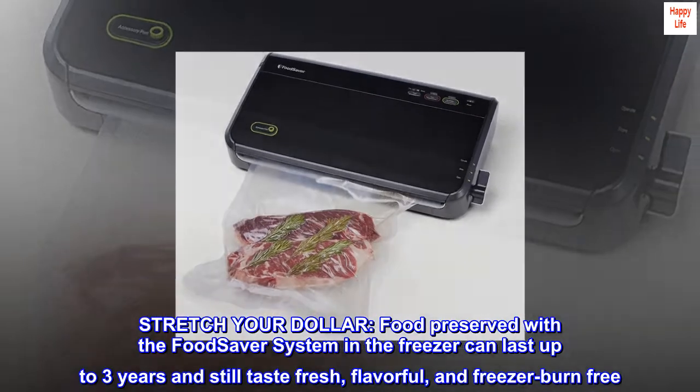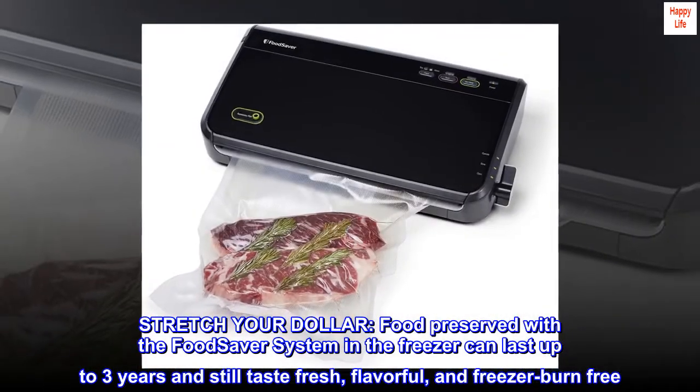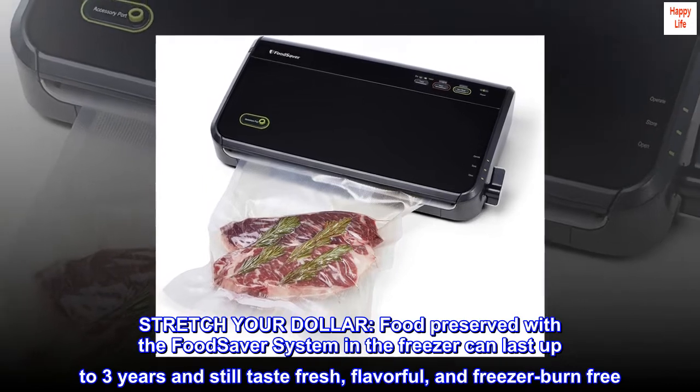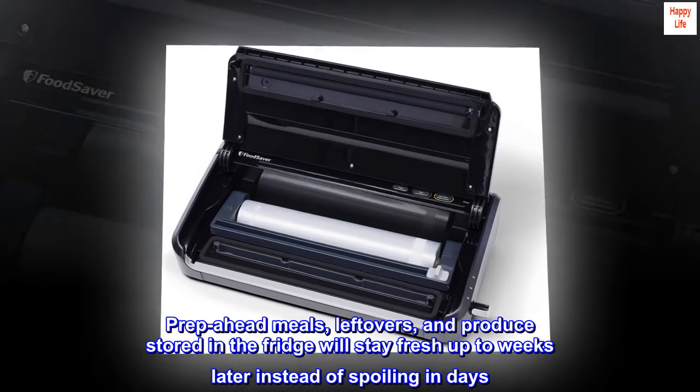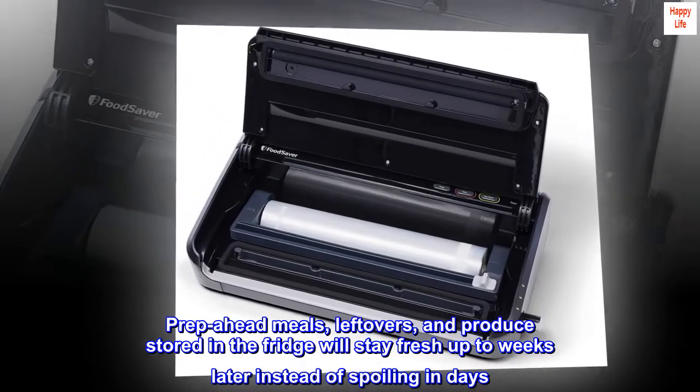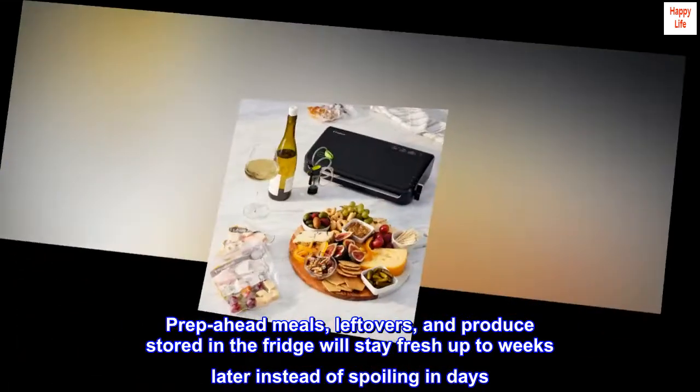Stretch your dollar. Food preserved with the FoodSaver system in the freezer can last up to three years and still taste fresh, flavorful, and freezer burn-free. Prep ahead meals, leftovers, and produce stored in the fridge will stay fresh up to weeks later instead of spoiling in days.